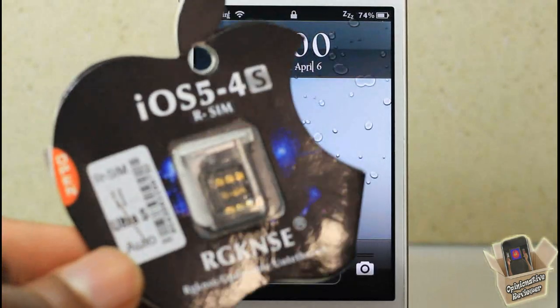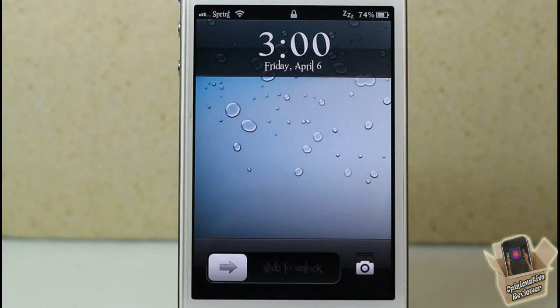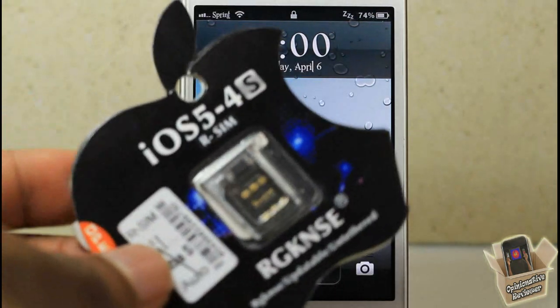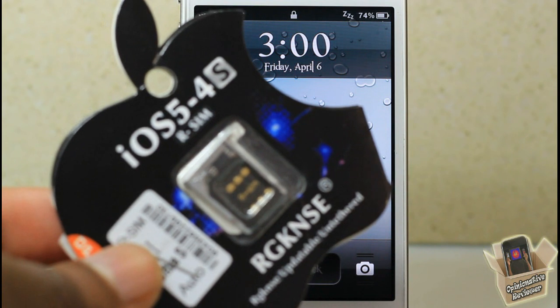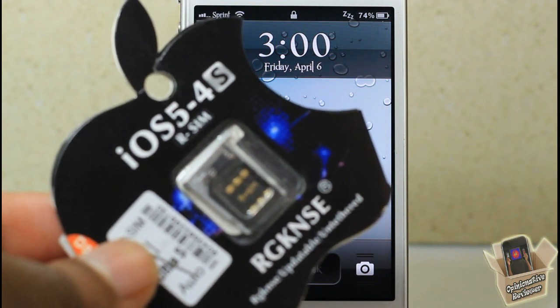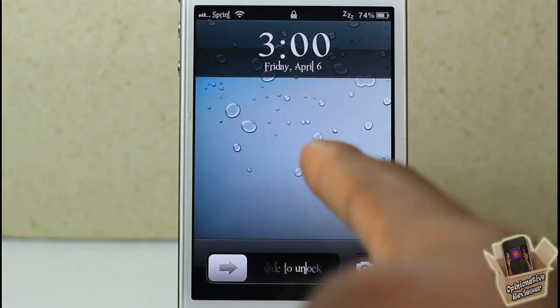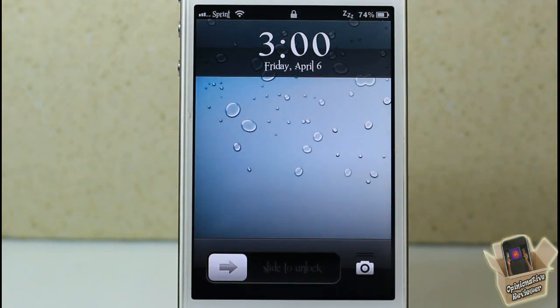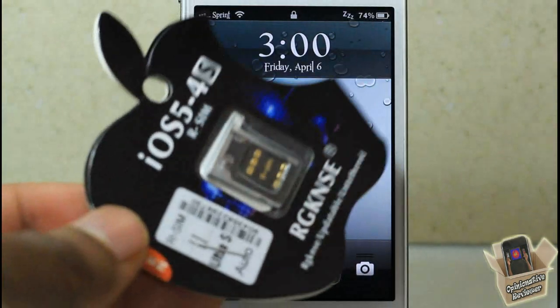One was the R-SIM 2 and another was the R-SIM 1. The R-SIM 1 was not untethered — you had to dial 112. This one is untethered, but it doesn't work for iPhone 4S units built to run on CDMA networks, like Sprint and Verizon. That's why they created this new version.